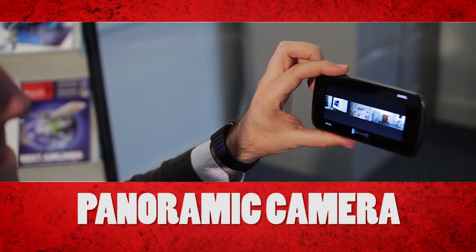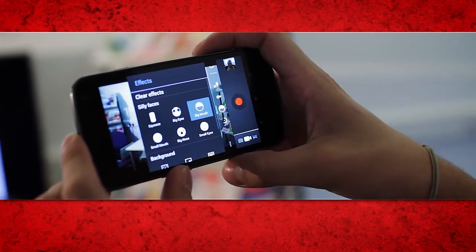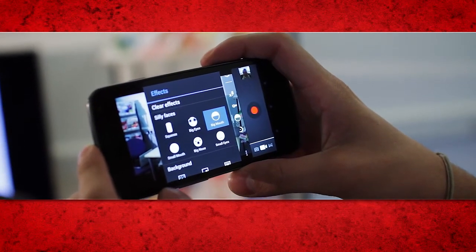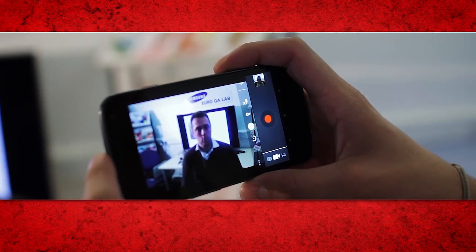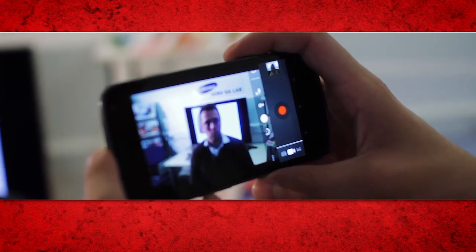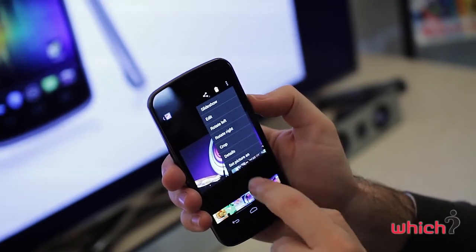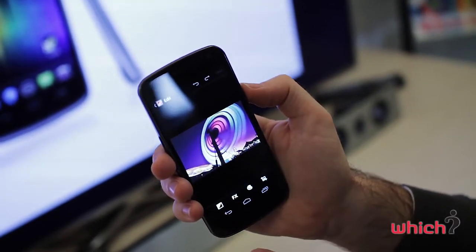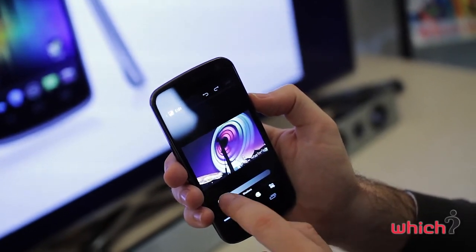When shooting video, you can add a number of silly face effects — such as enlarging somebody's eyes, shrinking their mouth, or squashing their head. The photos you've taken are stored in your gallery and are very easy to edit. There are a number of effects and filters you can apply, and you can also change the colour saturation and doodle on your images.